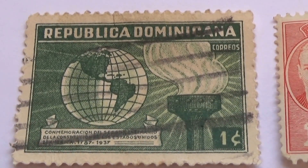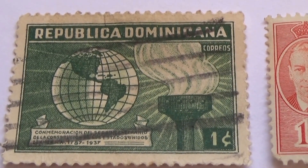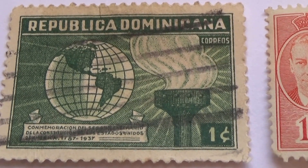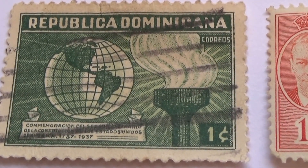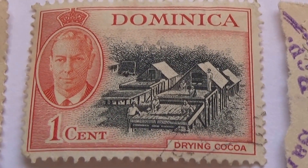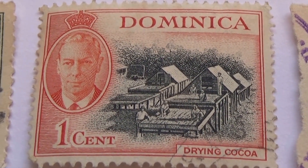In this video we have two groups of poster stamps. We'll start right now with Domenicana. Here's a one cent, and here's another one cent — Drying Cocoa.